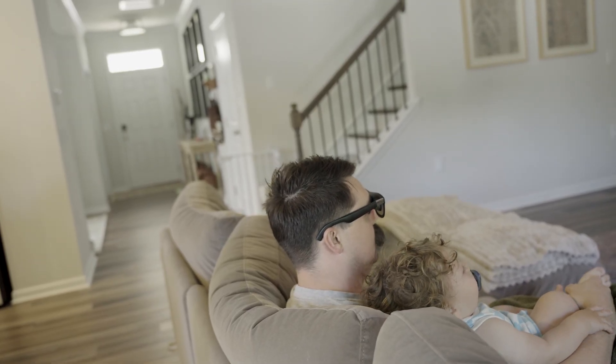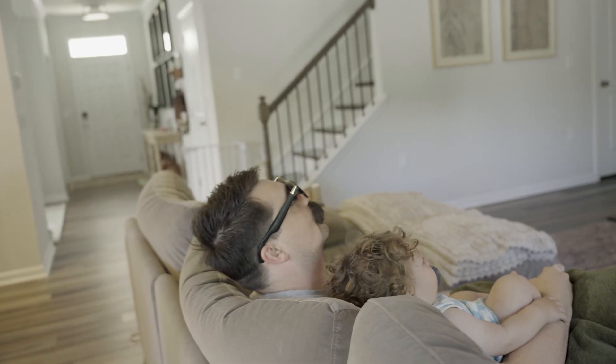These glasses aren't bulky at all compared to other similar devices, but I do wish in the future they could look a little more like regular sunglasses — right now you'll still get weird looks wearing them in public. Lastly, it would be really cool if there was Bluetooth integration with your phone so you could access something like ChatGPT, Alexa, or smart home devices directly through the glasses — a personal assistant on your face.